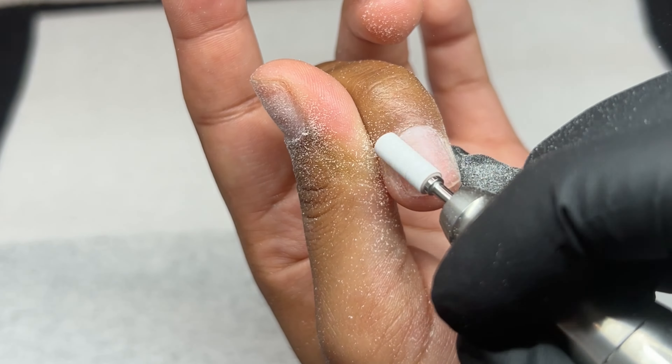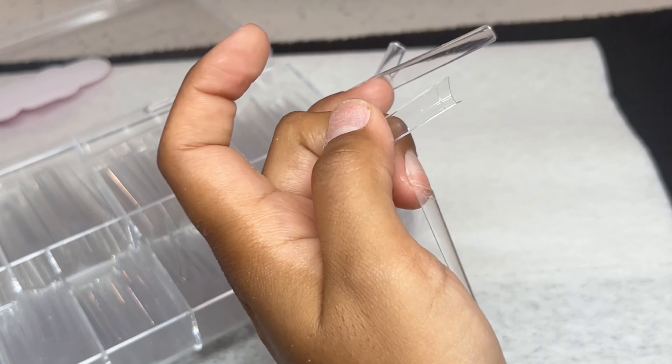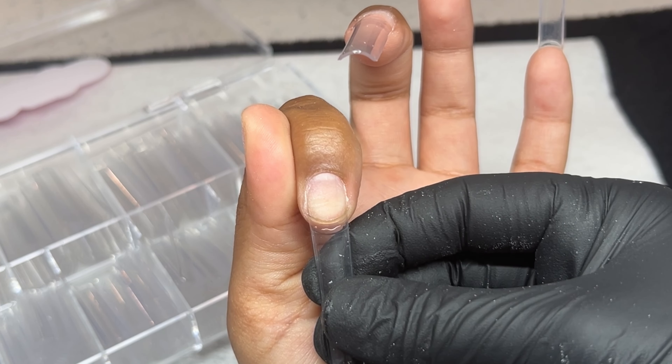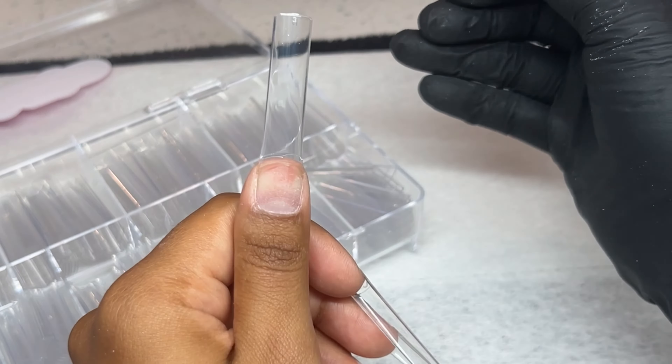Next I'm taking my Young Nails brush-on glue on these amazing tips that I purchased off Amazon and applying them onto my nails, trying to get that ring finger as straight as possible. If you have a crooked finger, always point it the opposite way — mine turns in towards my middle finger, so I point it out towards my pinky. That makes it look a lot better and has all the nails flowing in the perfect direction.